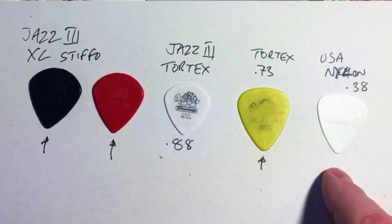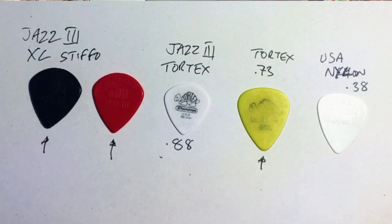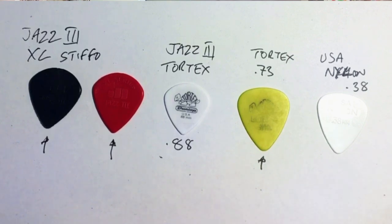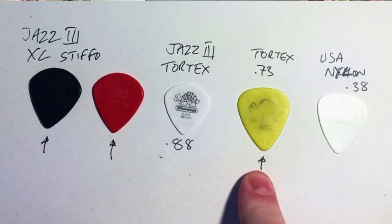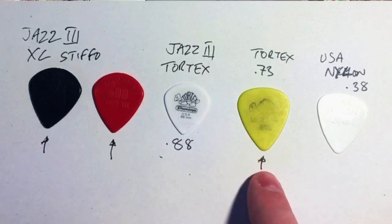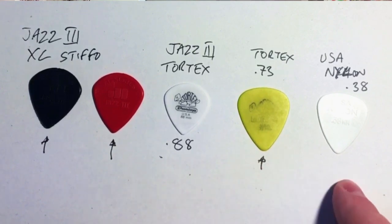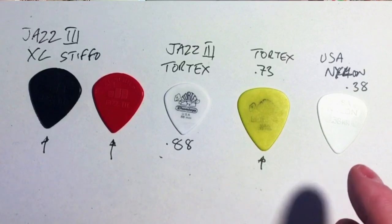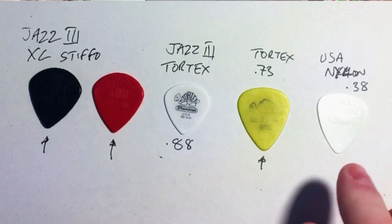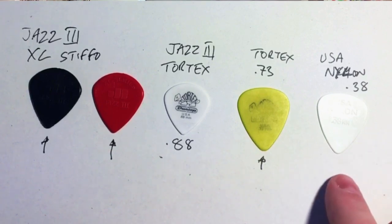The USA Nylon 0.38mm is a telltale pick in recordings — it gives you a flappy sound. If you're recording late at night and just want the sound of strings, you might use something like this, but bear in mind you'll get a lot more string noise, and a listener will be able to identify the thickness of the pick once someone uses one of these in a recording.